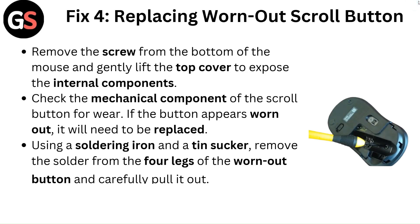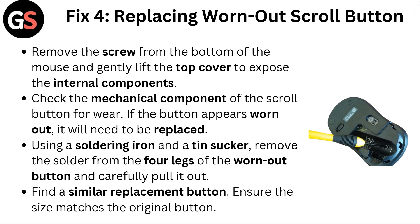Fix 4: Replacing a worn-out scroll button. Remove the screw from the bottom of the mouse and gently lift the top cover to expose the internal components. Check the mechanical component of the scroll button for wear. If the button appears worn out, it will need to be replaced.